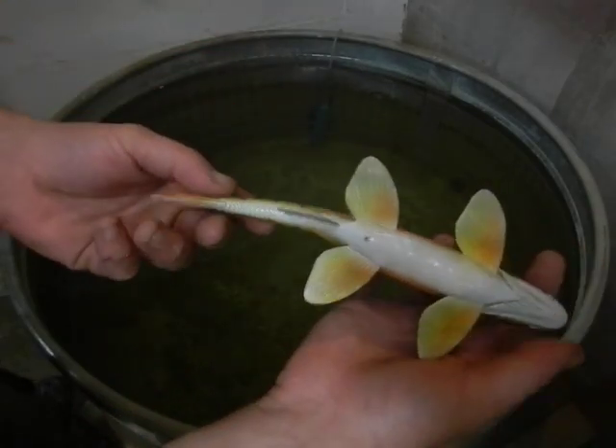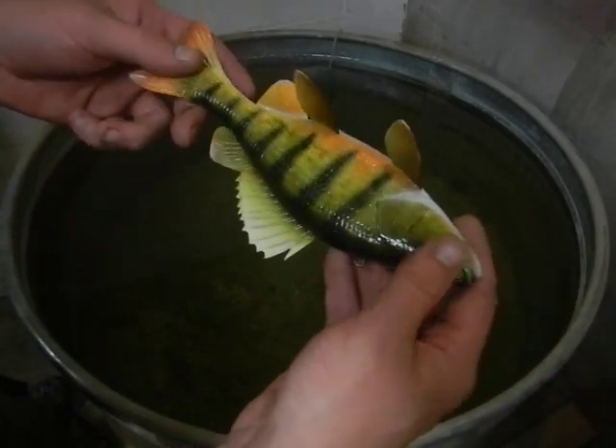We'll go ahead — just got this guy clear coated and dried so we can go ahead and give him a swim now.